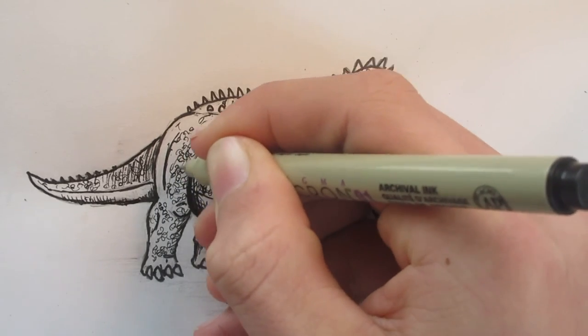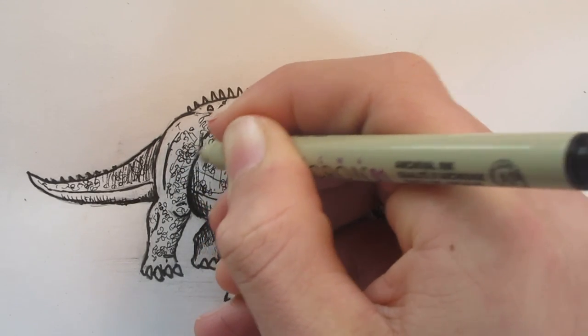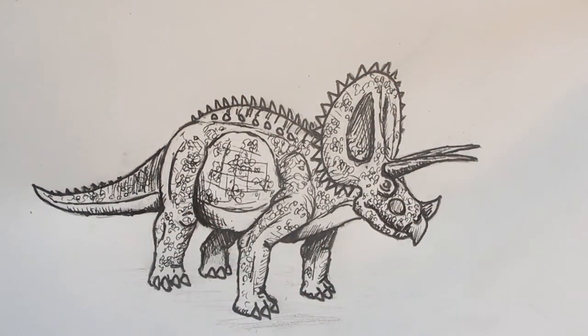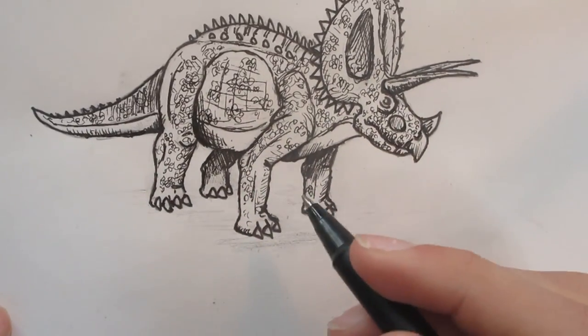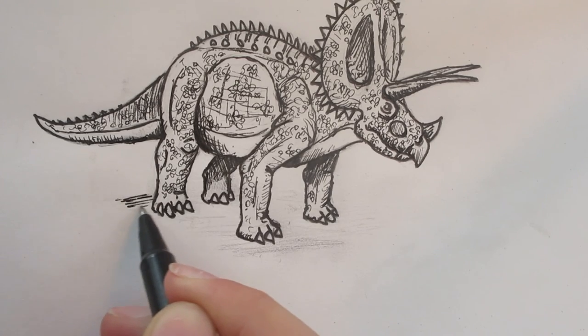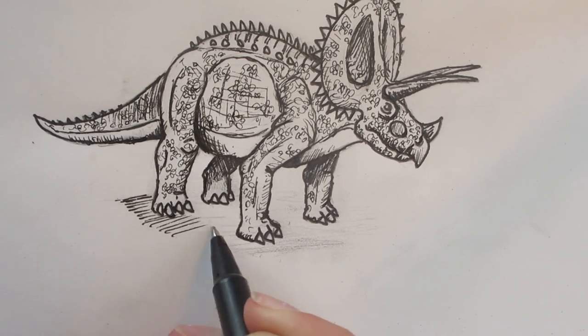Make our Triceratops look completely done. We still have to put in the ground shading beneath the Triceratops.